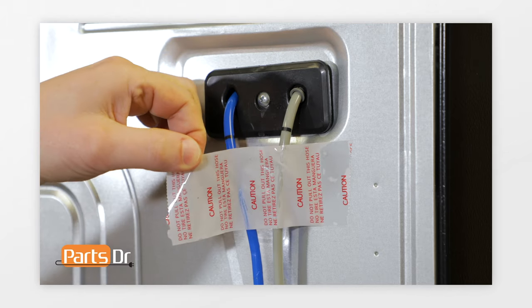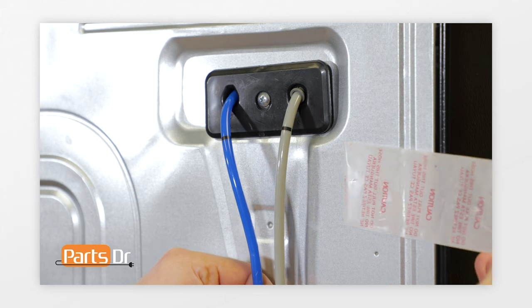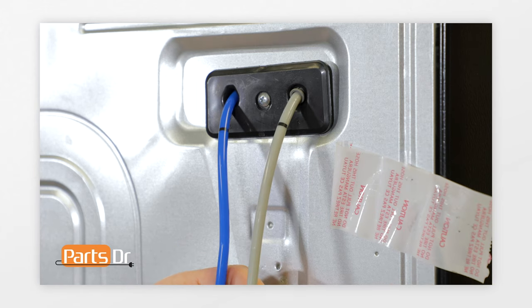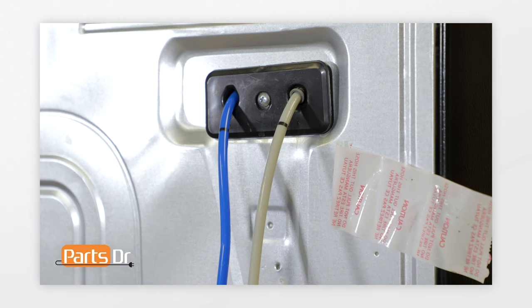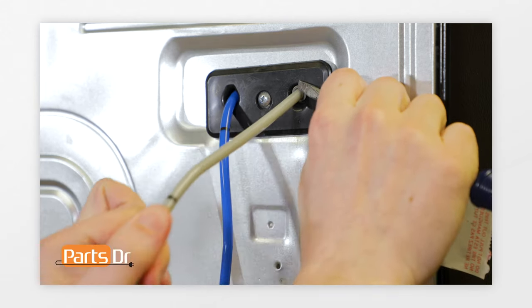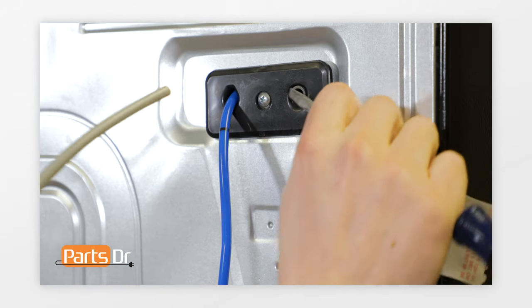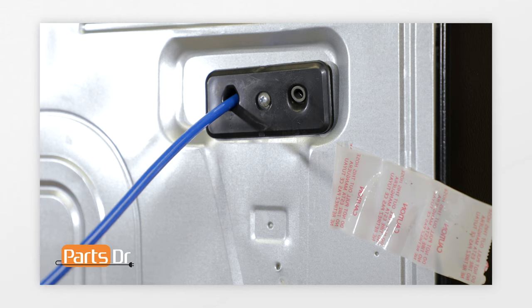After removing the screws from the two clips, pull them off to remove them. Next, peel back the tape securing the hoses in place. Then remove the blue and gray hoses from the top corner of the fridge. Make a note of the two black lines on the hoses or take a picture so you know how far they go into the fridge when reinstalling. To remove the gray line, use a flat blade screwdriver to depress the locking collar and pull the hose out. To remove the blue line, simply grab the hose and pull on it.